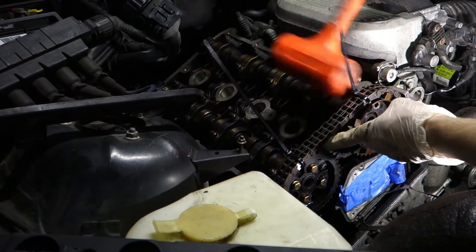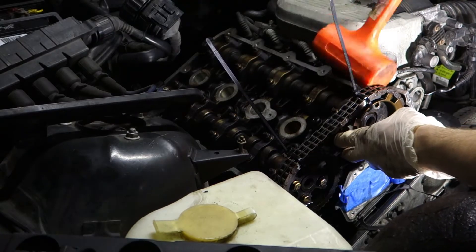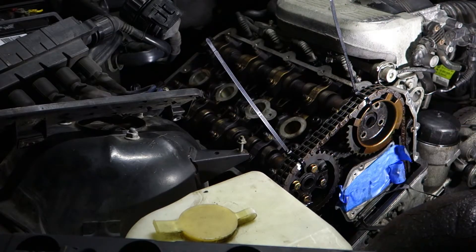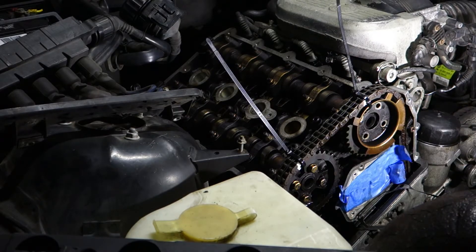You wouldn't have this problem, but because my engine wasn't maintained well — as you can see from all the old oil baked on it — I do have to use a mallet to remove it. But usually rocking back and forth will be enough.